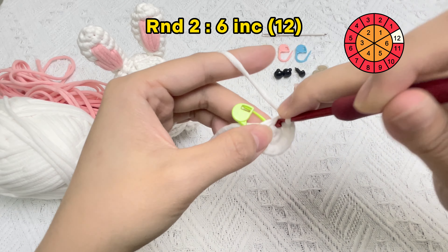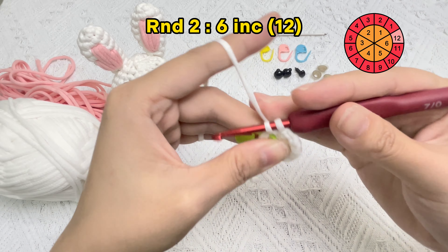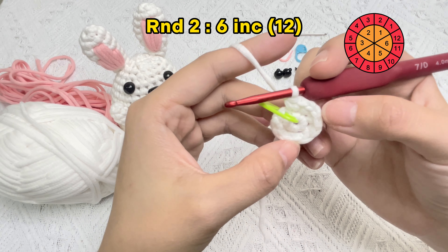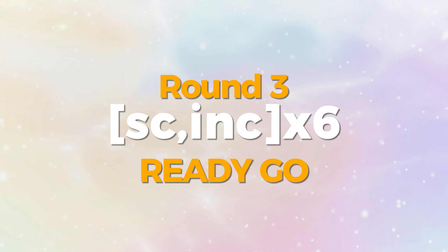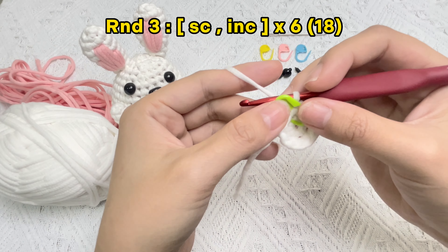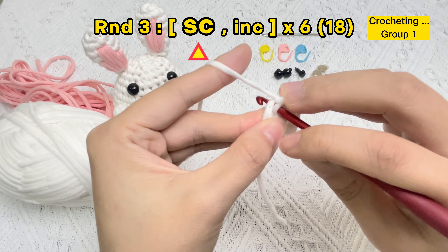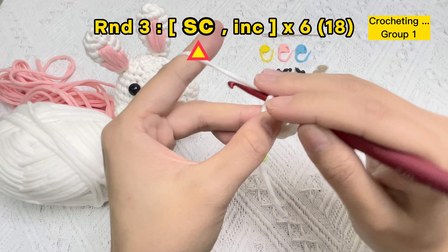The second increase stitch is finished — start the third increase stitch. The third increase stitch finished, now crocheting the fourth increase stitch. The fourth increase stitch finished. Please notice that if it's hard to pull the yarn through, rotating the hook will work. The fifth increase stitch finished. Now let's crochet the sixth increase stitch. Six increase stitches finished — count: one, two, three, four, five, six, seven, eight, nine, ten, eleven, twelve.